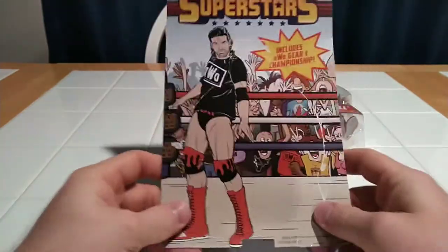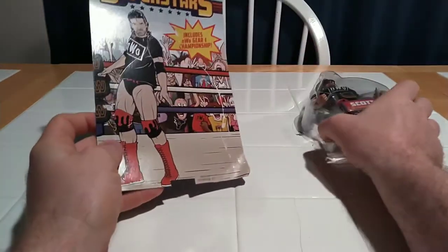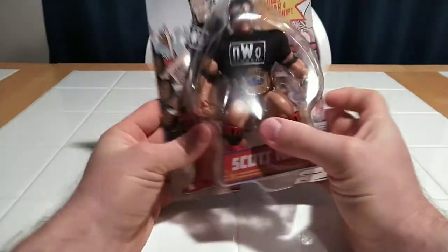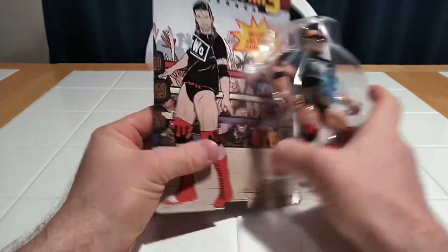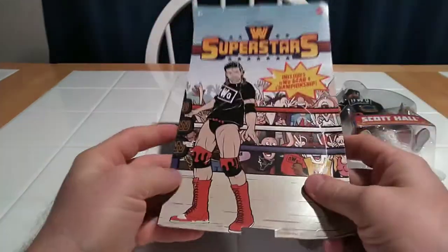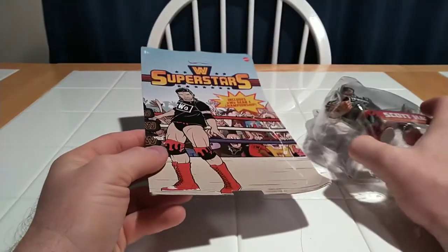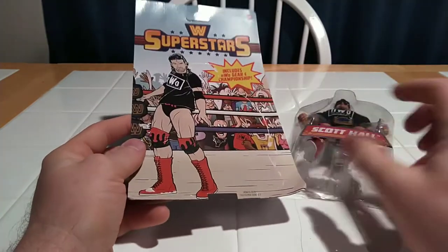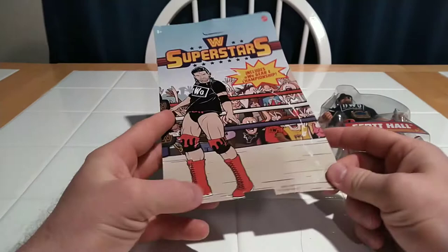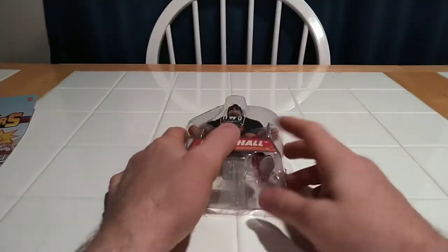I will say this: if you want these guys mint on card — and they do look good on card, they look nice and vintage and retro on card — do not order from the Walmart store or the app. Because the people who ship the products don't care about collectability or anything like that. It's just a product. They throw it in a bag and they're getting rid of it. They want it out of stock. So let's just move on to Scott here.